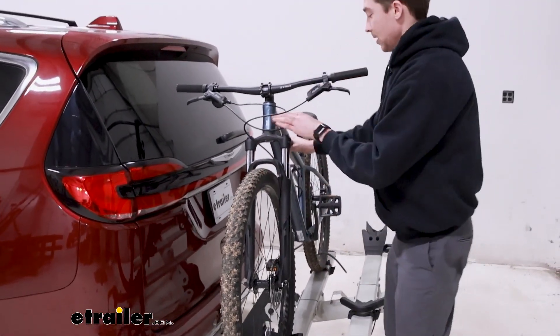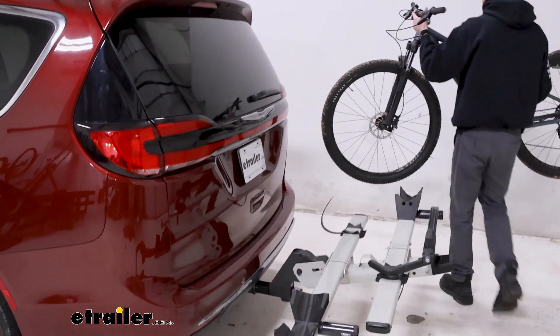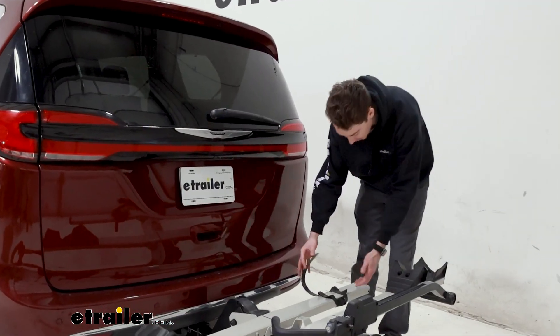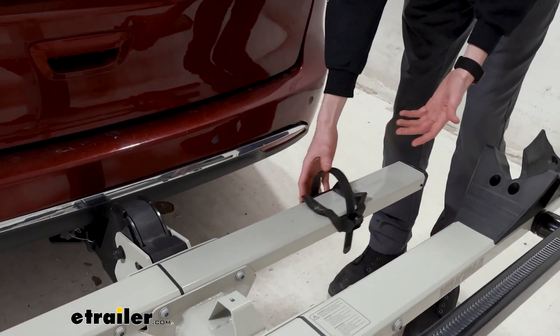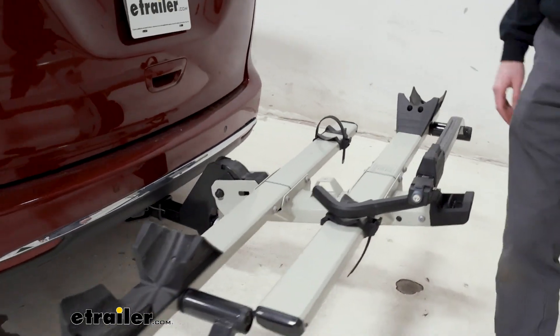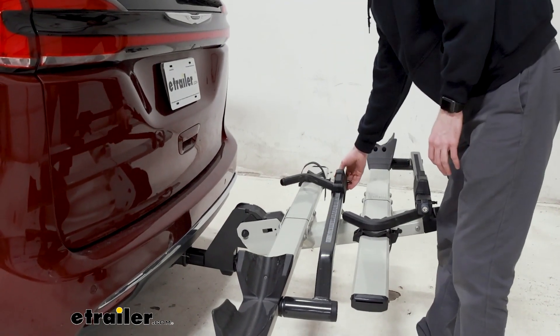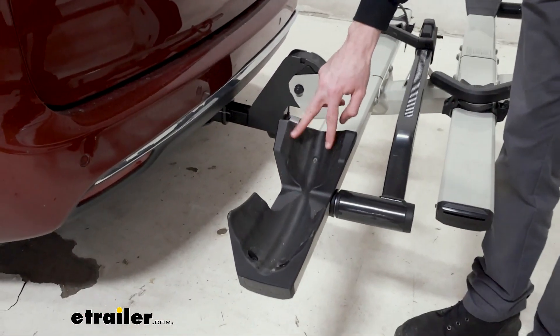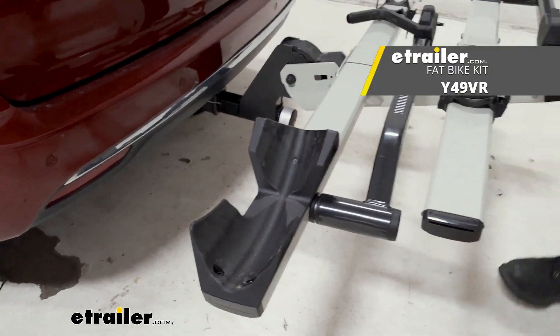Tilting that away gives us plenty of room to get our bike up and off. With the bike out of the way, I wanted to point out that this does have the ability to slide up and down the tray to accommodate a wheelbase of up to 52 inches. The front cradle has a couple of different grooves for your different tire sizes, supporting up to 3.25 inches.